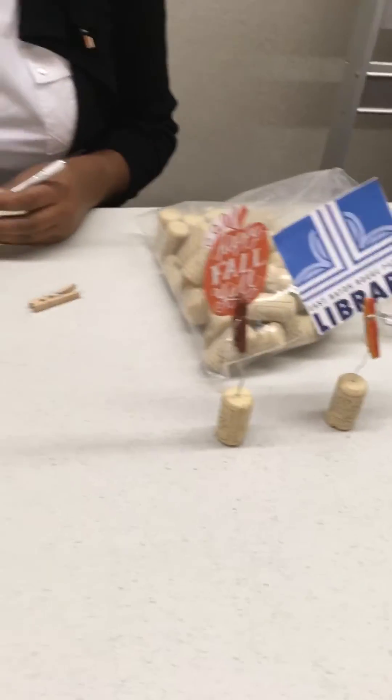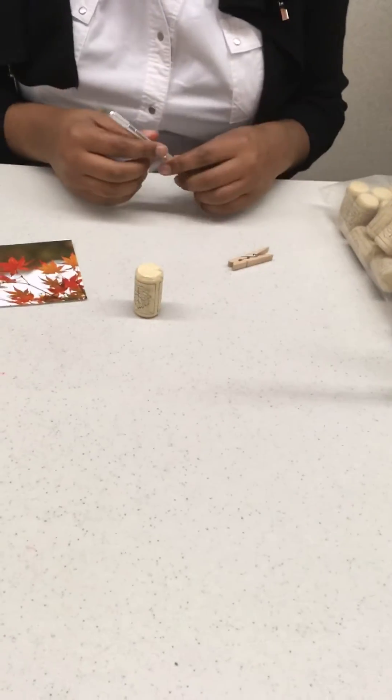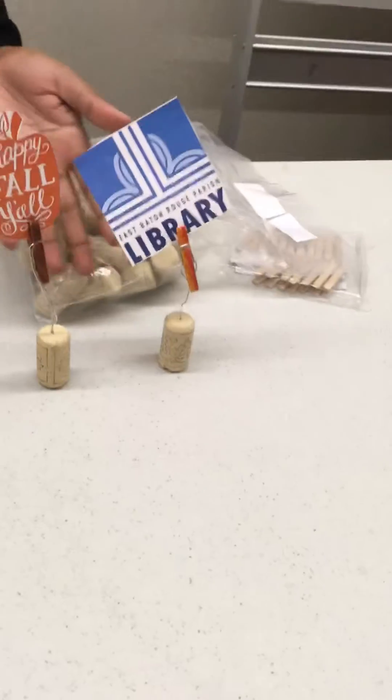Hello everyone, and we're back with another Grab and Go for 20s and young adults. Today I'm going to teach you how to make cork photo clips. It's a great way to utilize old corks if you have any wine bottles or anything laying around like that.